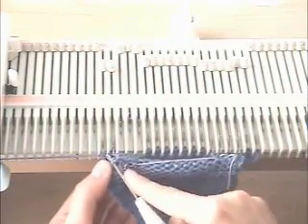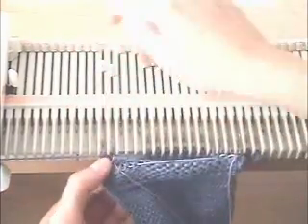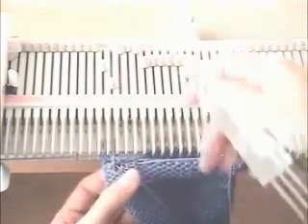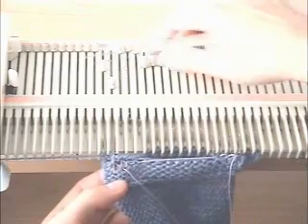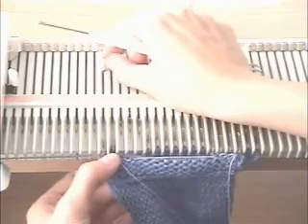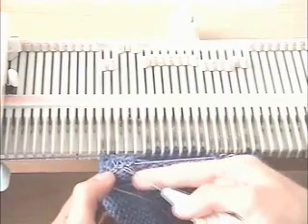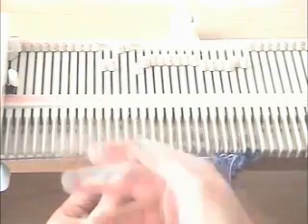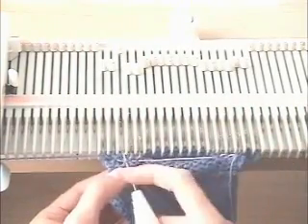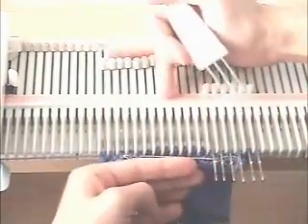Transfer this over one needle to the left. We only have one more stitch above the ravel cord — on the very far left, the last one. Hang that on that needle; it stays in the hook. The stitch we transferred over is behind the latch; the original stitch on the needle is behind the latch and you knit it through. We have three empty needles for our three buttonhole stitches, and three stitches below the ravel cord. We're going to hang those on those empty needles to close the bottom of the buttonhole. That's all there is to making a tailored buttonhole.